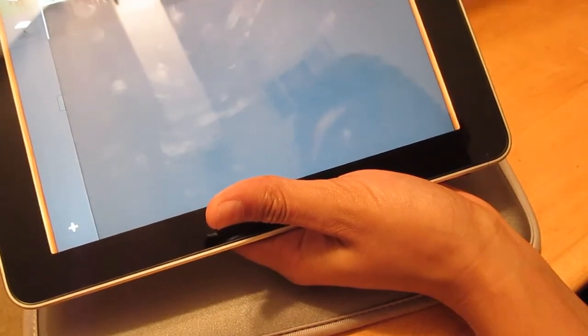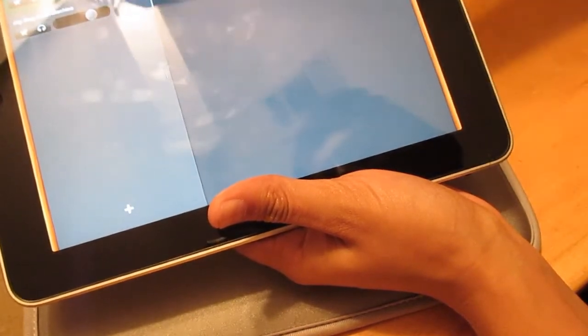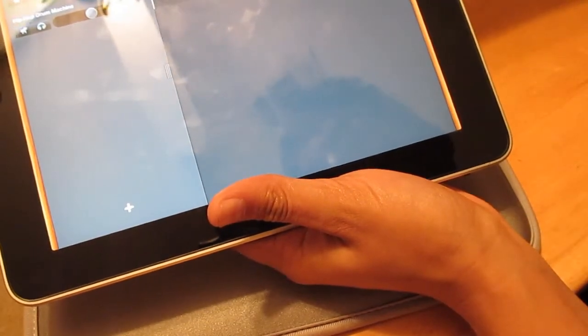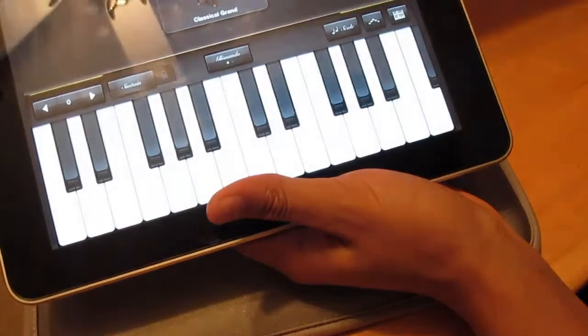You can loop the drum track so it keeps playing back. If you drag out the tab you can edit the volume, mute, or unmute the track. We'll put the volume down a little bit.